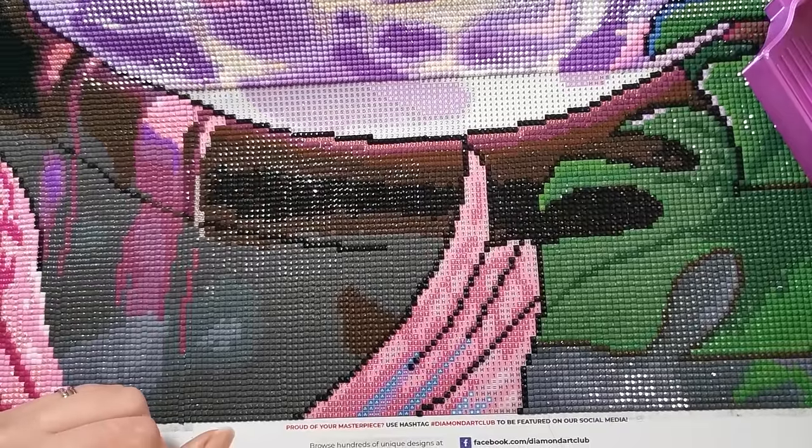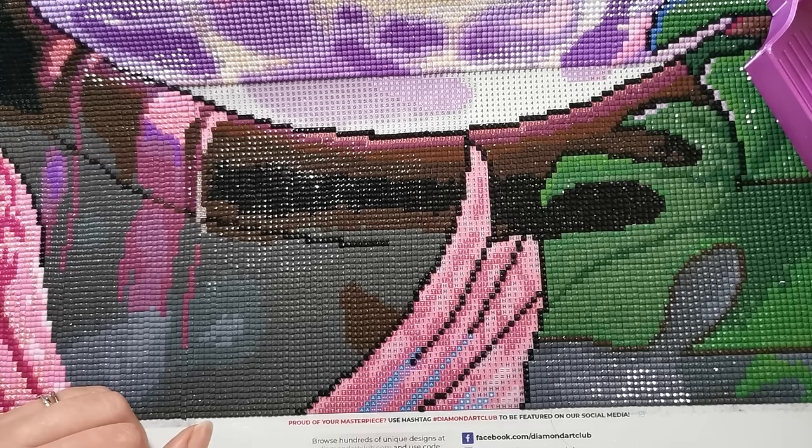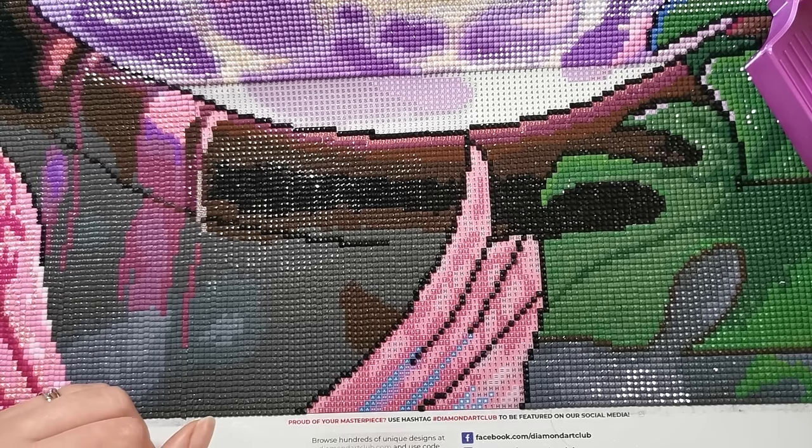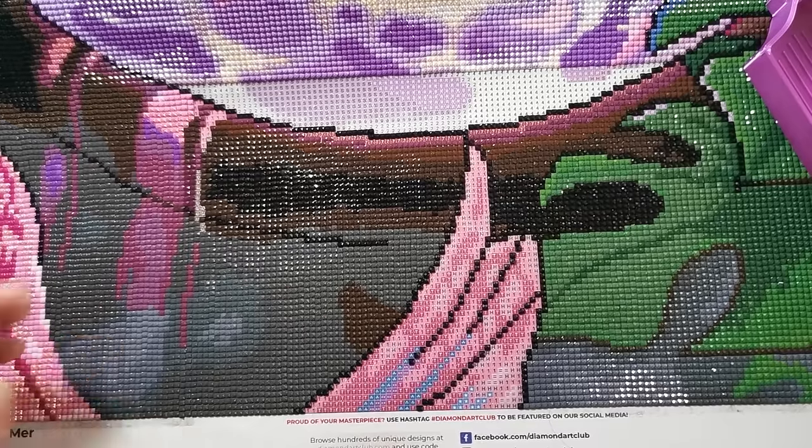Today we are going to sit down and work on a diamond painting together — I call this my Whip and Chat. Welcome, and if you're new here, thank you so much for dropping by. My name is Rachel and I go by Rachel Ray on the internet, and I diamond paint.